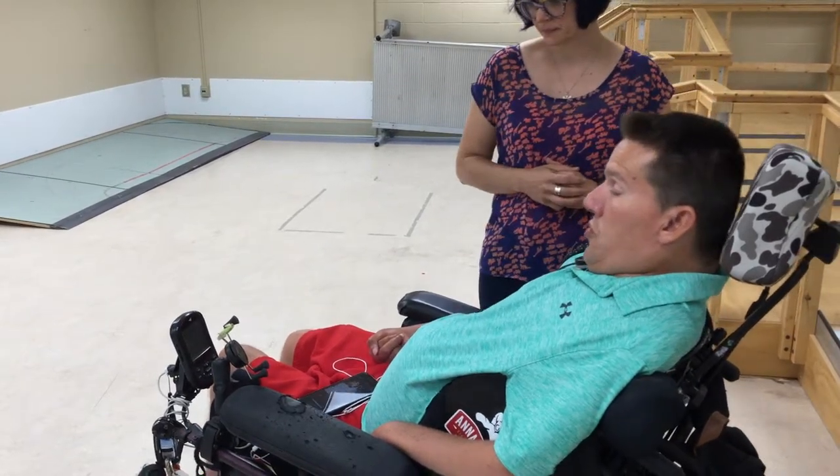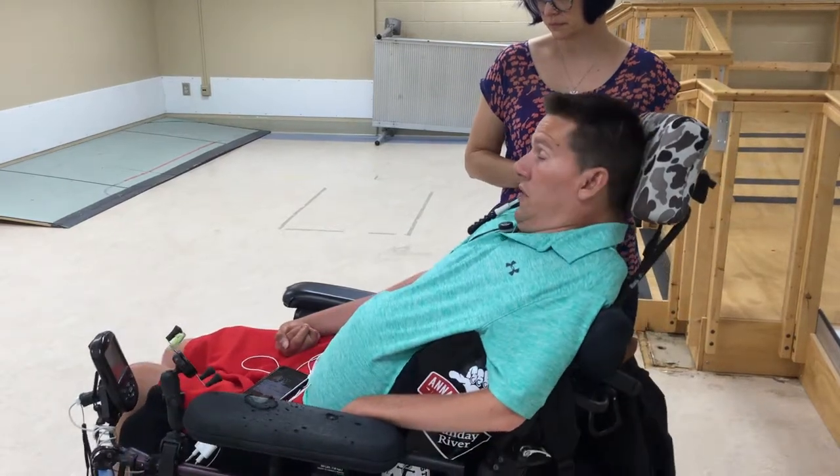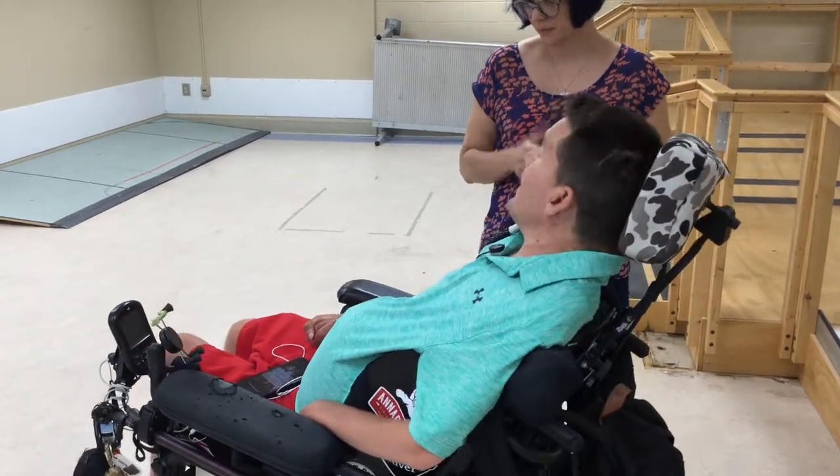I can move my head forward to go forward. The further I move my head forward, the faster I go. And back, right to left to right. Excellent.